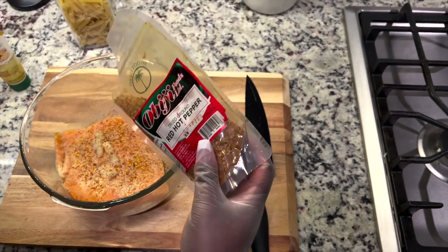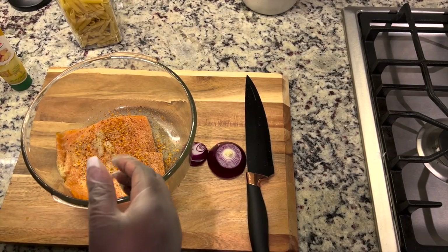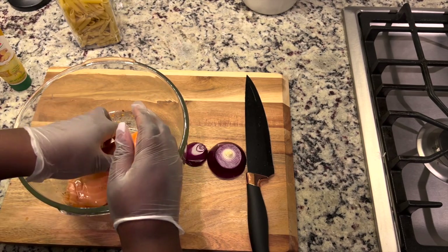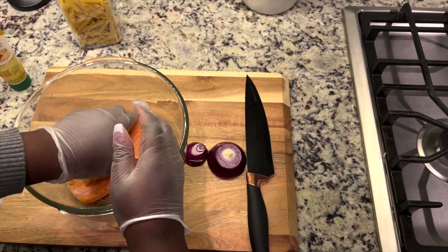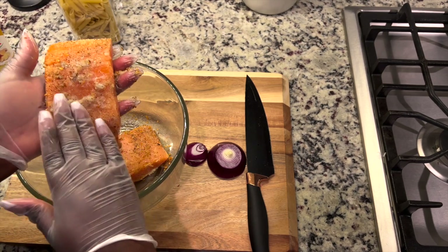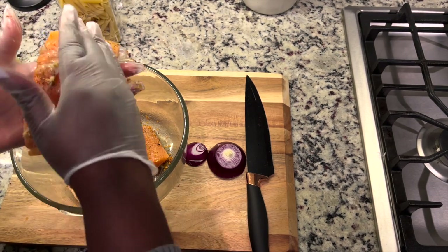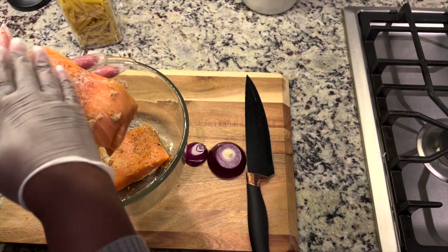If you want the heat level to be really high, add as much as your palate can take. I didn't put too much because it is late at night and I'm not trying to have heartburn. Right now I'm just rubbing it all in — I want to get every corner so the salmon is very flavorful.